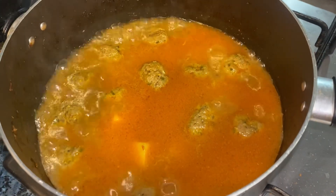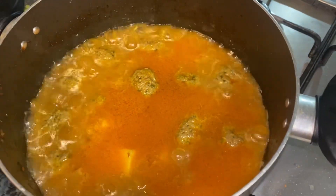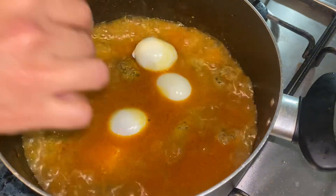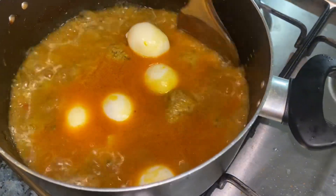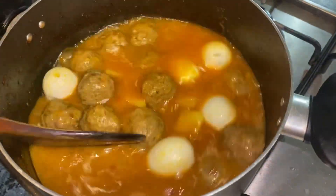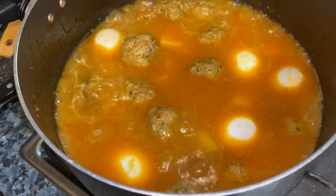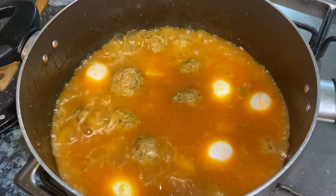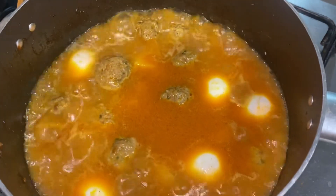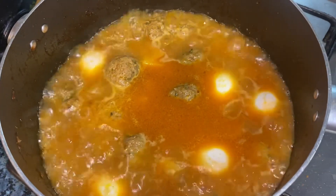The kofte are ready and the shorba has come out really well. Now mommy is adding the ande (eggs). We have the garnishing ready — dhaniya (coriander) and ginger julienned. We just mix it for a few minutes and it is almost done.